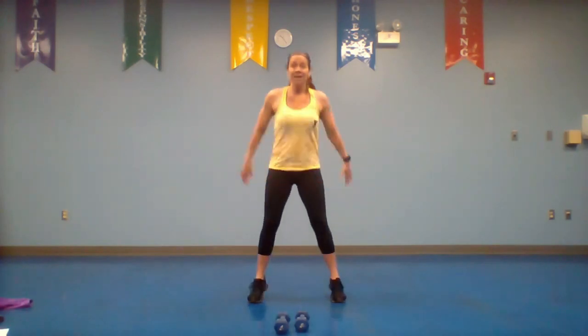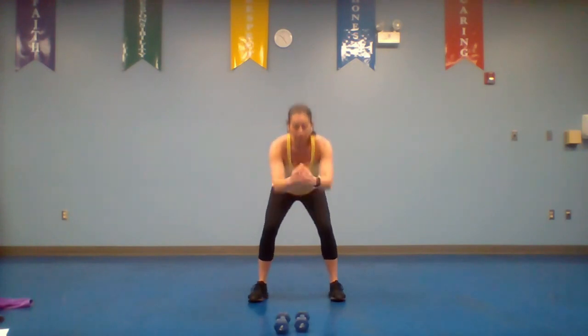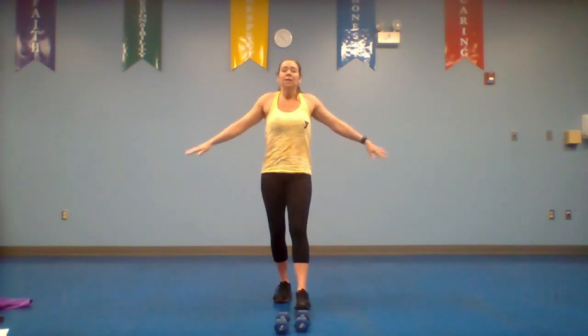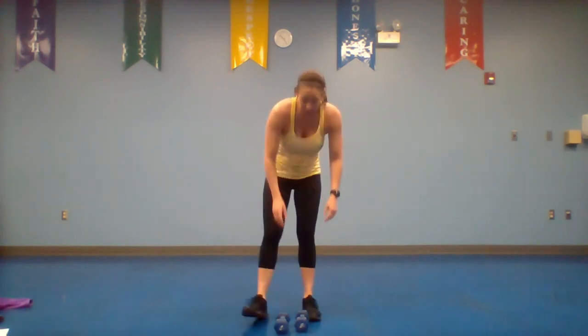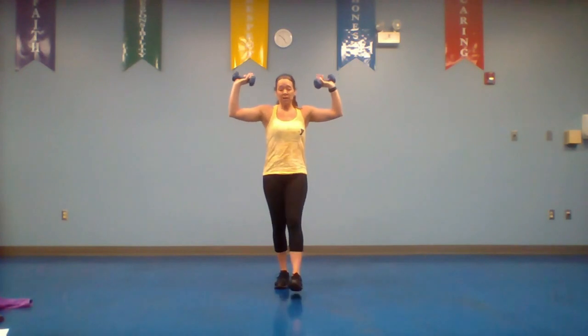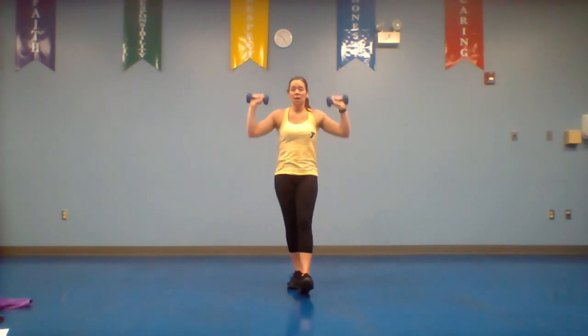In 10 seconds I'll give you about a 10 second break and we're going to go to our first move. Big arm circles — are we ready to go? We're going to pick up those dumbbells and do a dumbbell shoulder press for 30 seconds. Don't start yet.